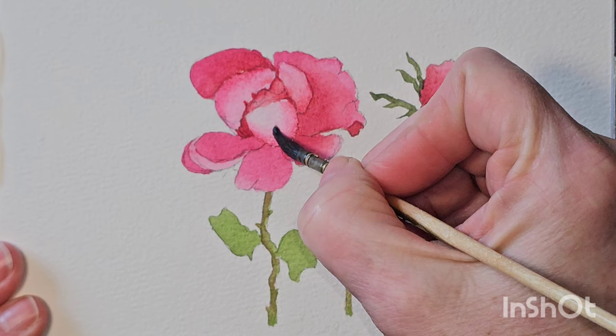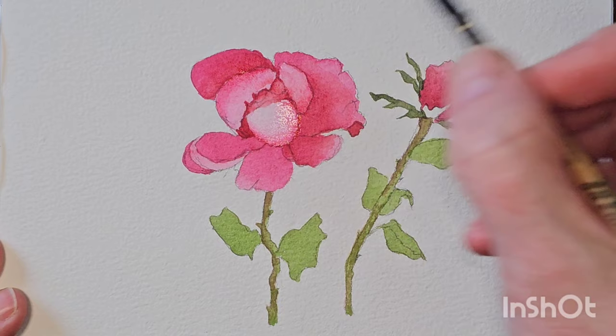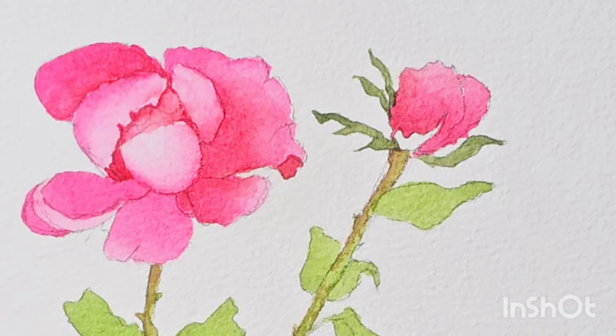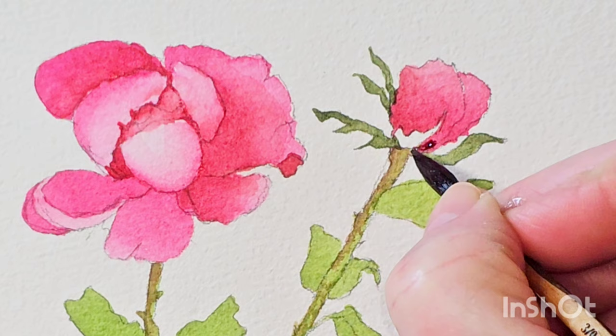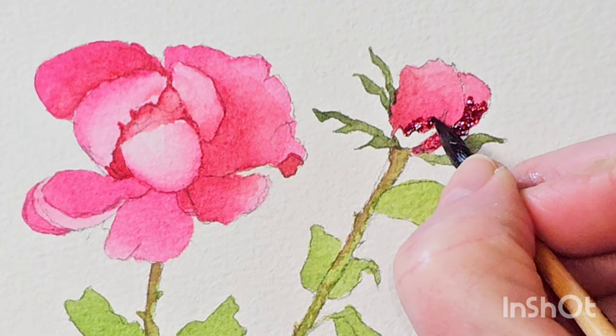There does come a point when you're doing things like flowers, where the colour is quite delicate, that you may want to go and get some clean water. Because your water by this stage is probably quite pink. When you're doing something that's relying on clean water, you're not really getting clean water because the water in your water jar is now pink. I've added a little bit of Payne's Grey to the pink, and I'm going to go over to this bud and darken the right hand side here, and add a little bit of that darker colour there.